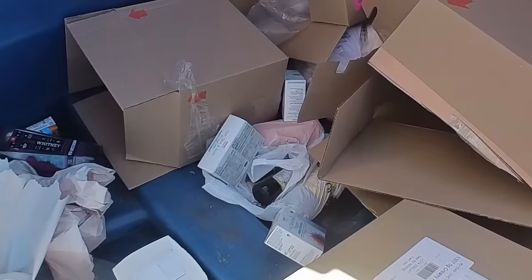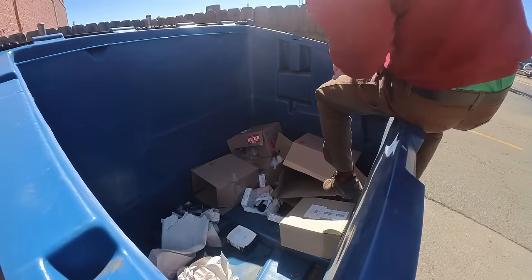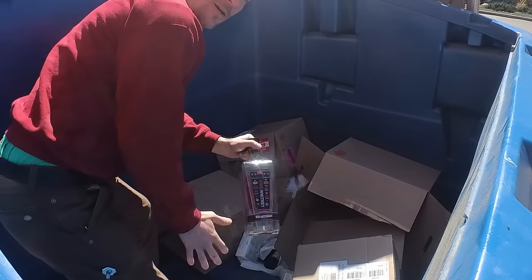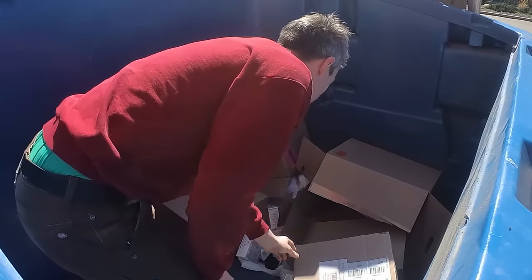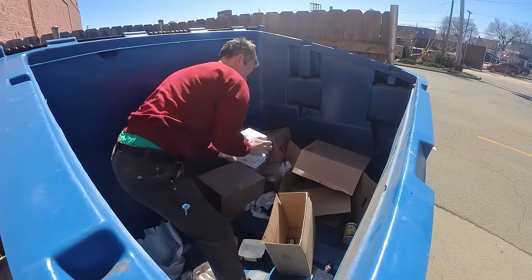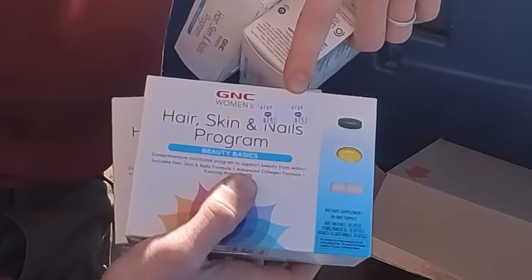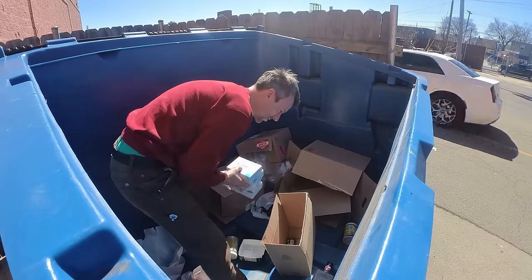Some stuff from the GNC here, let's get it. Somebody had a good time last night. As you can see, it expired — past the best by date of March 24th — so now it's in the dumpster.